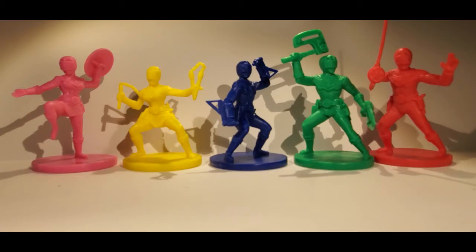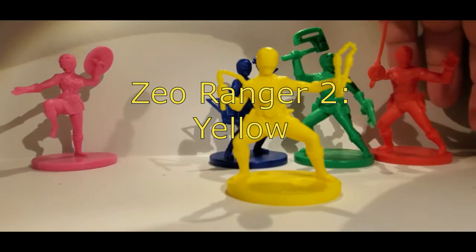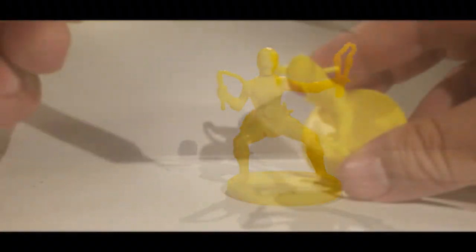Just a couple quick updates first. I did acquire a new mounting system for my camera so future videos should look a little cleaner. I'm also looking at a few microphone options, so hopefully after the Zeo Ranger series we'll have better looking videos with better sound quality. But for today let's get started with Zeo Ranger 2 Yellow. Let's get these other Zeo Rangers out of the way and begin.